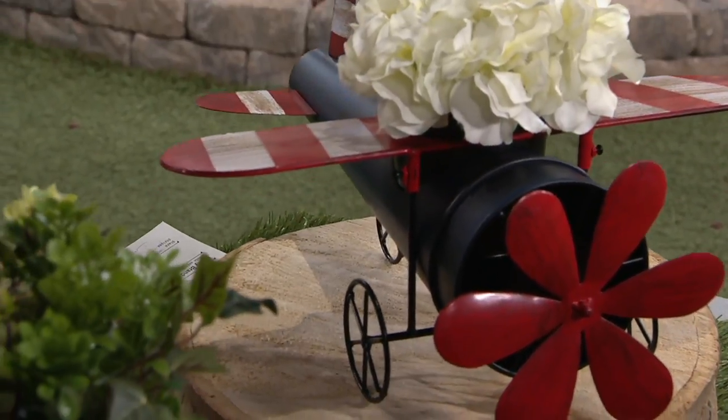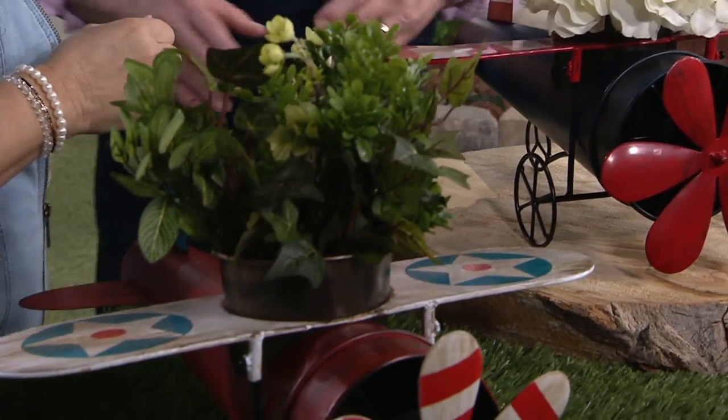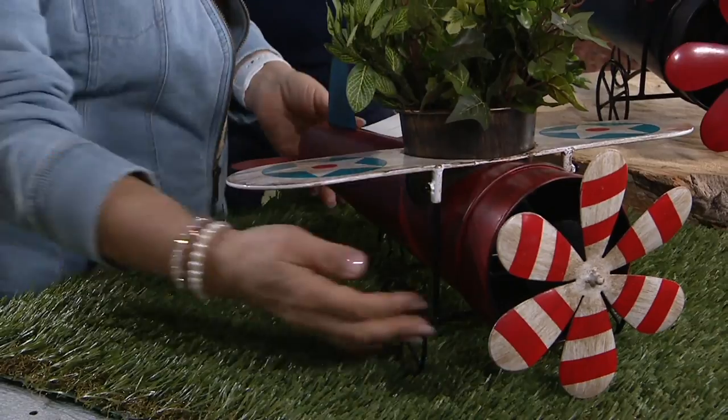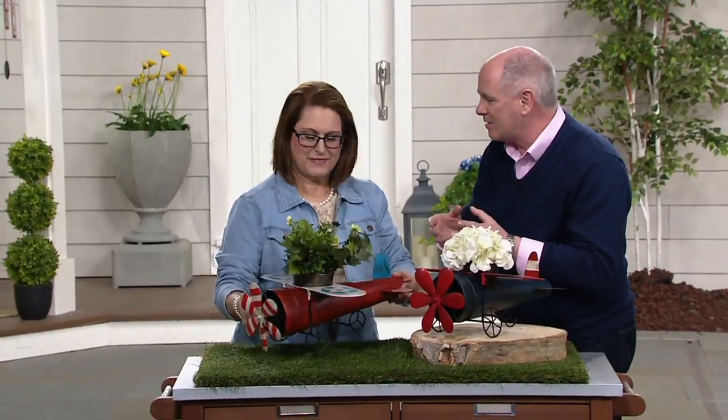You mentioned African violets — that was my mother's passion, and my grandmother's too. I cannot do a very good job with that. My dad taught me so much. He knew how much my mother loved African violets, so he built a planter inside our home with grow lights so she could grow her African violets in the living room.